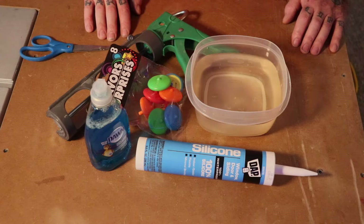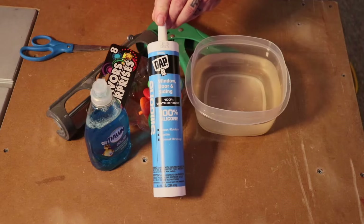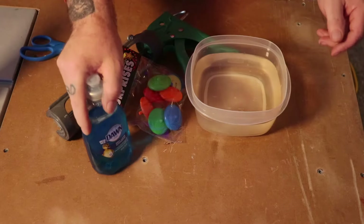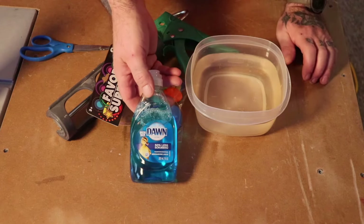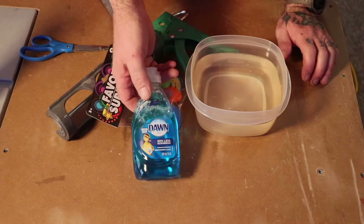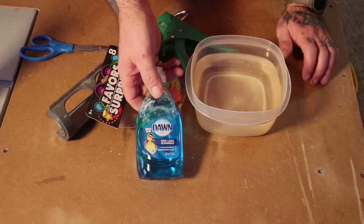Hey, what's up everybody, it's Mike here. I haven't been doing videos recently but I found some fun stuff to do with resin, so I thought I would share it. I've seen a million and one ways to make your own molds using nothing more than 100% silicone. I tried it before with the green Dawn that has antibacterial and it didn't dry, so come with me on this adventure to see if I do this right.